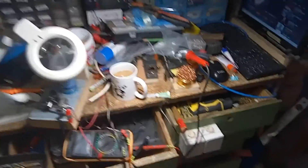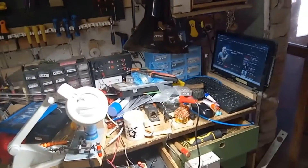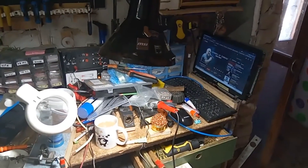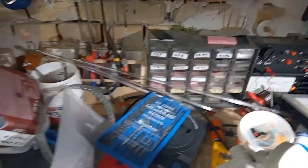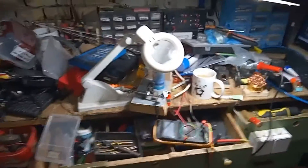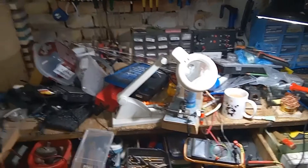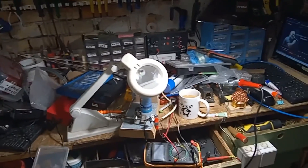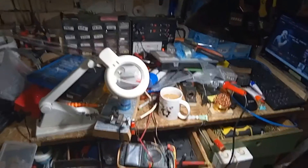Hello family, this is Warlock, and this is step number one for cleaning up my bench. I have a couple of hours now and I will try to clean up and tidy this up for future projects. Let's start.